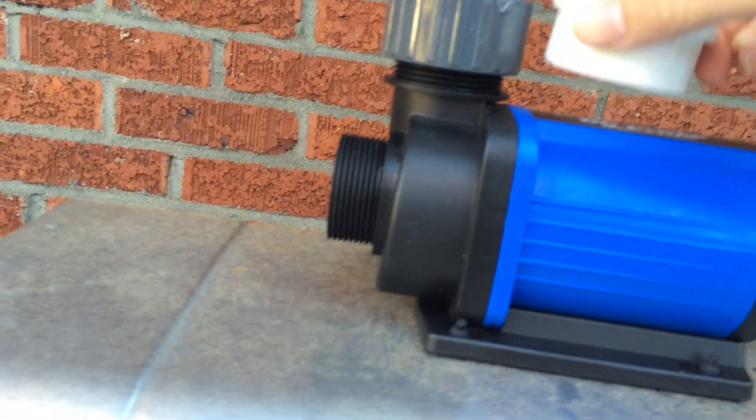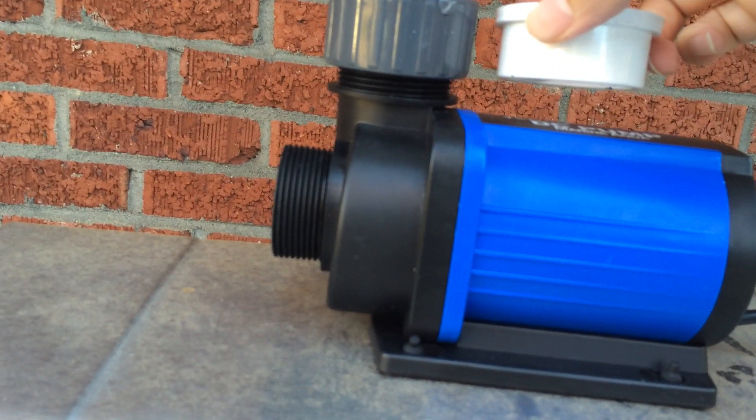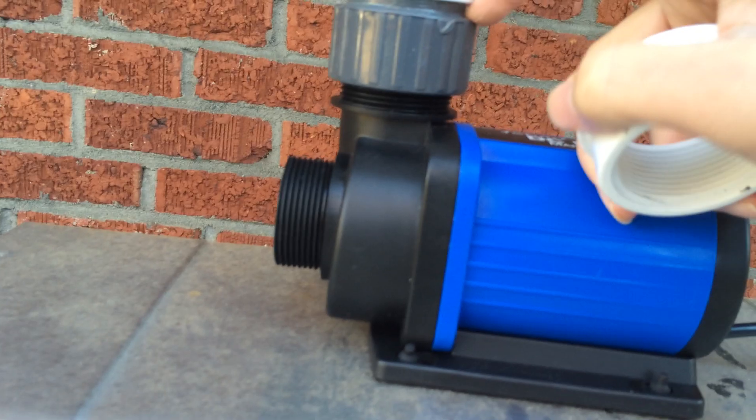What a lot of people are doing is they're taking the NPT thread and putting it on the BSP male fitting and just taking a wrench to it. That's how you crack your neck — you put a bunch of stress on it. Don't do that. Get yourself a BSP adapter.